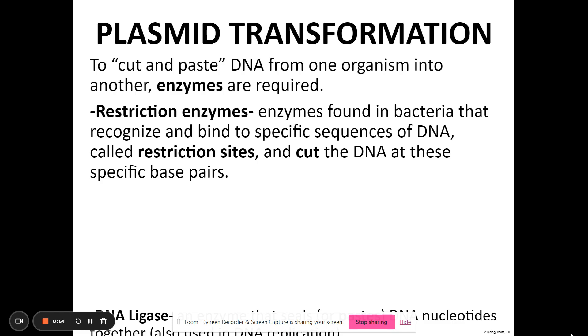The restriction enzymes are specific, just like the enzymes of your digestive system. And the locations where they will cut or break these bonds and separate these base pairs of a gene are called restriction sites.